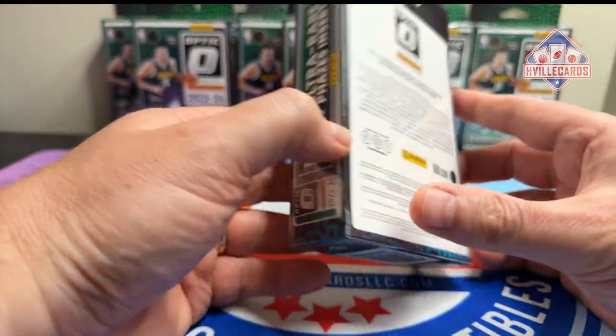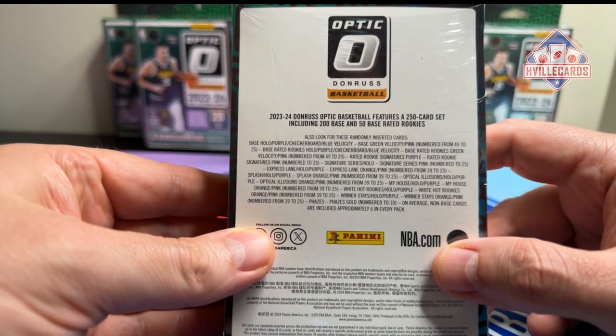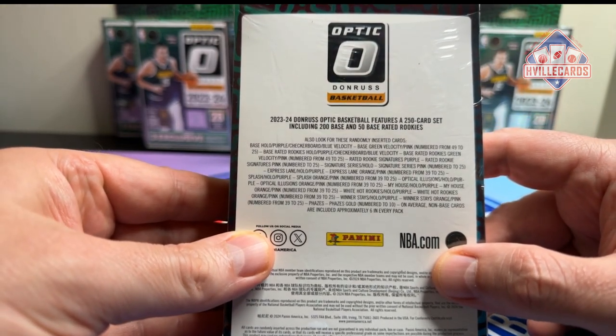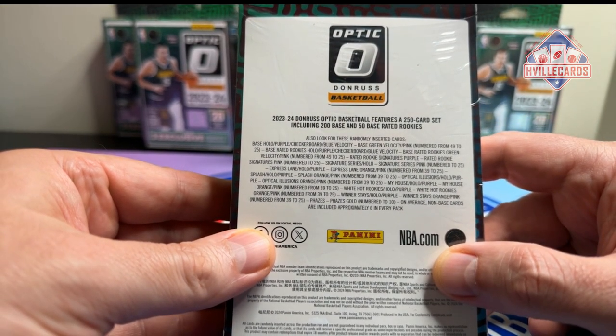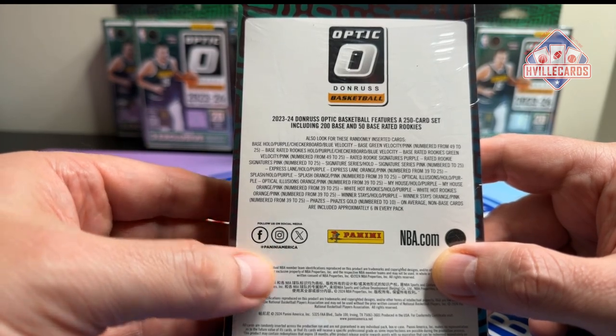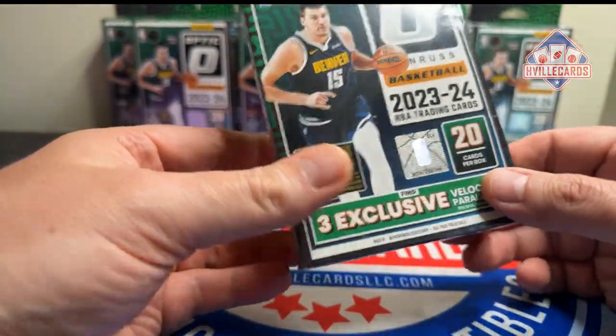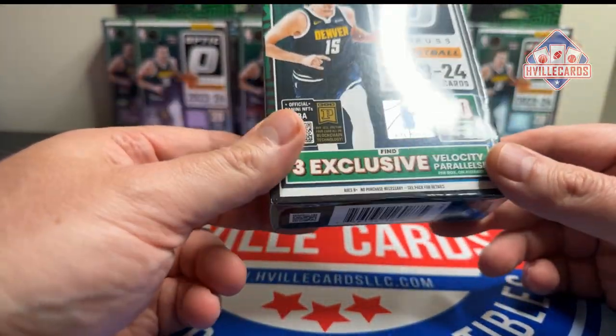So I've got 10 of these Optic Hanger Basketball Boxes, Velocity Parallels. I ordered these just a couple of days ago. Here is what you can get, and it looks like you can get almost everything in here.